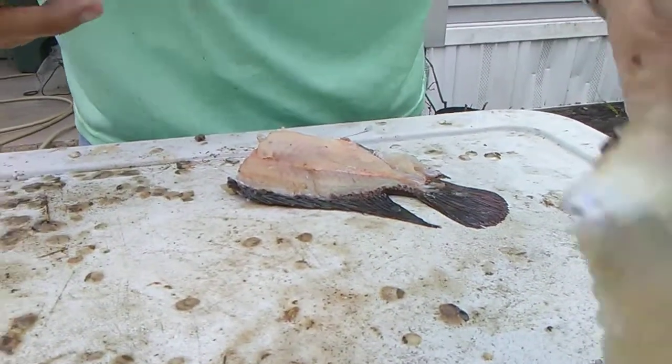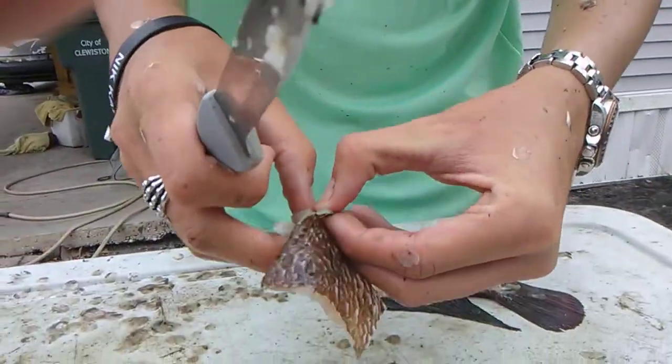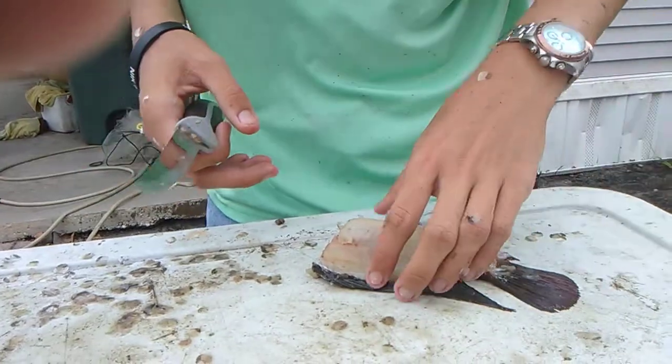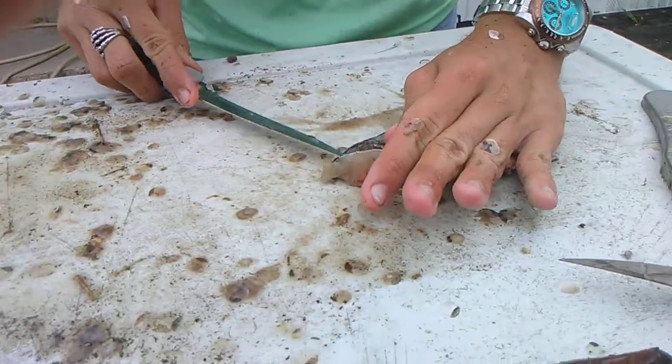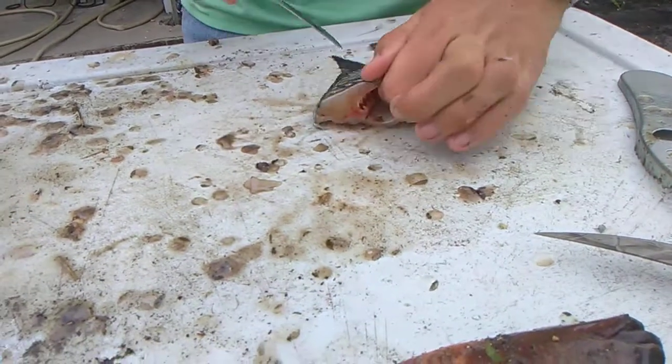To remove the skin, it's a little difficult, but you basically just peel it from the meat — you can do it with pliers, that works easy. The skin is completely up to you if you want it on or off when cooking your fish.